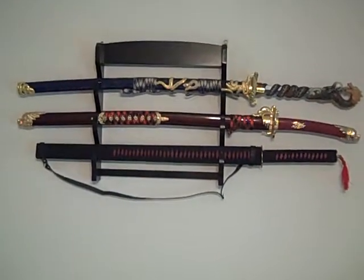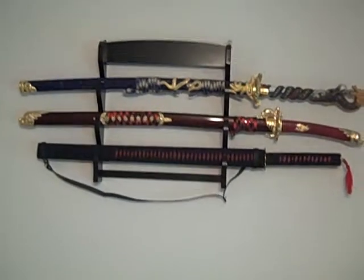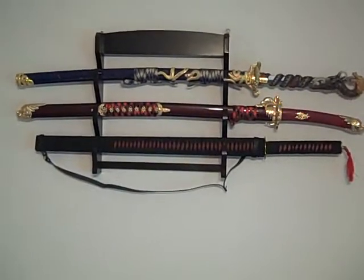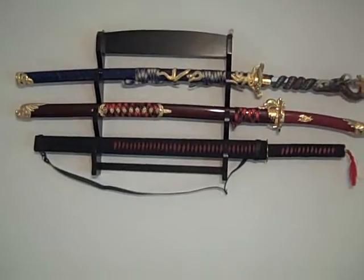Hello, I'm listing these three swords for sale. If anyone wants to buy all three right off the bat, I'll also include the wall mount which holds three swords. Otherwise I'll just sell that separately.